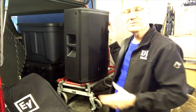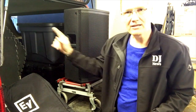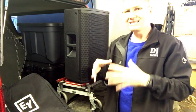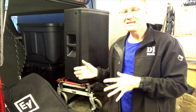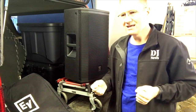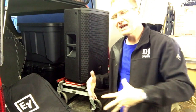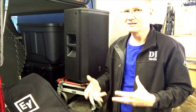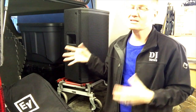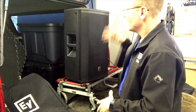Last night I did my first show using a 12 ETX, the top-of-the-line speaker. I ran it with EKX 18 subs — you can just barely see them back there. I decided to run the EKX subs instead of the ETX sub mainly because of weight. The ETX 18 sub is a huge beast — bigger cabinet, heavier plywood. The EKX sub is a little lighter and easier for me to handle.